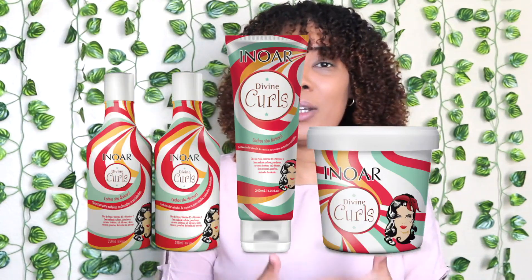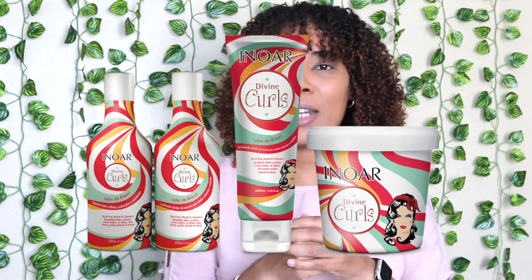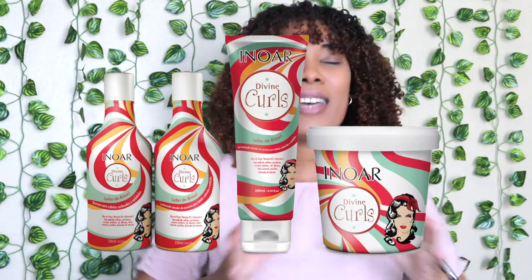There's a brand I really want to try — I think it's called Enoir. I've tried some of the Afro Vegan products, but they have another line called Divine Kohl's, which is very expensive. When I was on The Kohl Collective website, I realized I could buy sample sizes and try out the products without having to pay so much. I can try them for a lot cheaper.